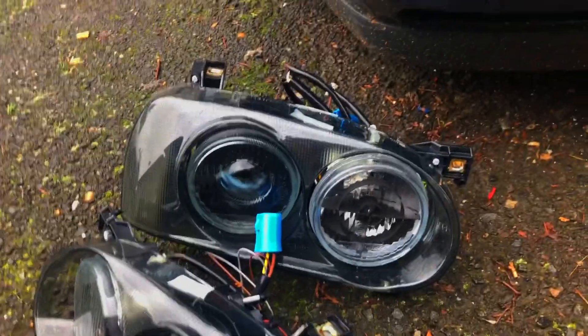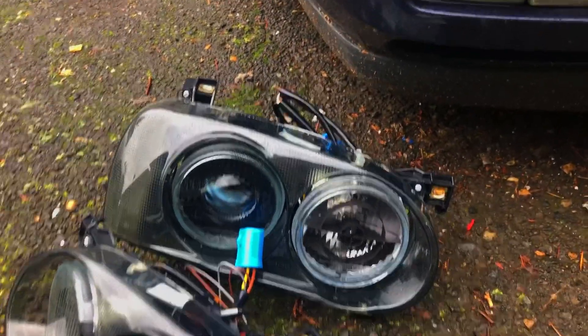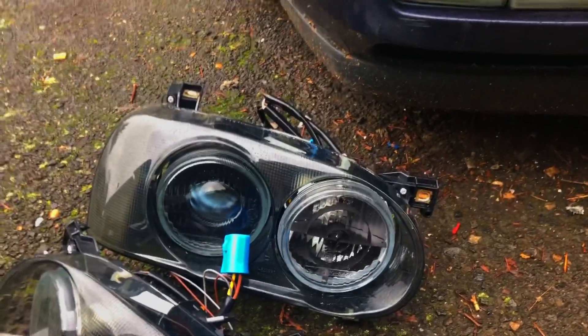So I'll show you how to do the E-code style headlight install. Probably mildly wrong, but that's okay. Here's what we're working with, and here's what I got. They're eBay headlights, so they're not great. They're not genuine dual rounds or anything like that, but they look cool, and that's all I care about.